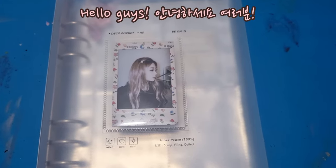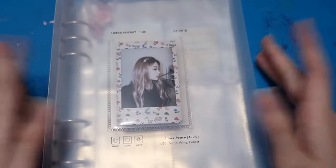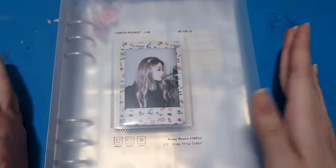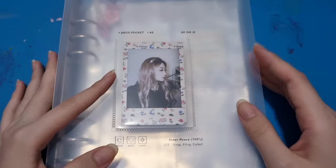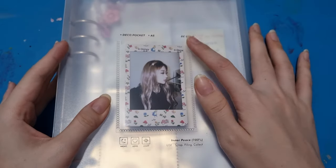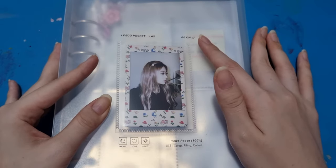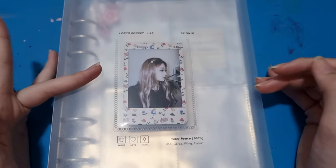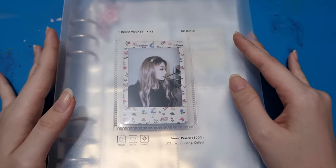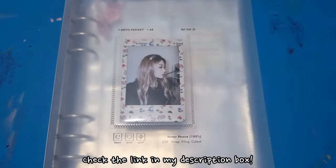Hello guys, welcome back to my YouTube channel. I'm Angelus Njoyo and for today's video I'm going to set up my mini binder or A5 binder. This is from the brand Beyond D, which is a very popular brand in Korea and worldwide. If you want to buy this binder with the reveal inside for the pocket, you can check the link in my description box.